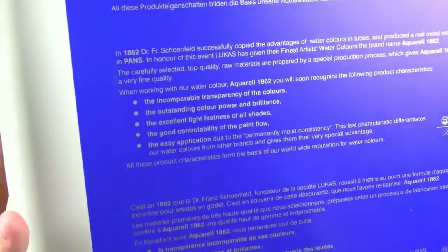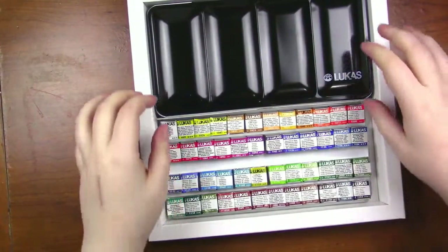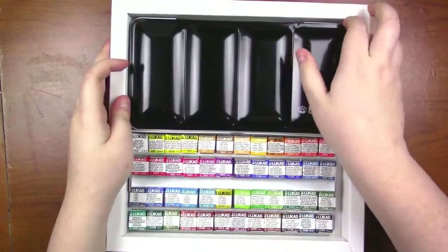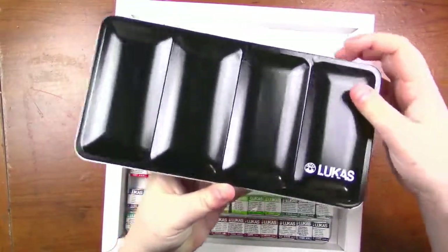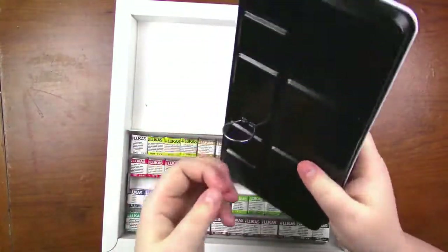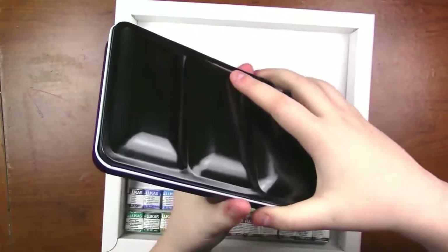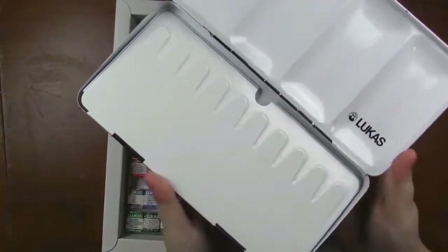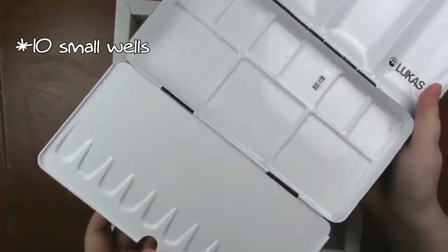So this comes in a super fancy box. I have the 48 set of half pans and it comes with this little palette here. It's not huge but it's also not tiny. It has a thumb hole for if you want to take it traveling — it does fit in your purse or bag. It's got four large wells and I think 12 small ones on the bottom.